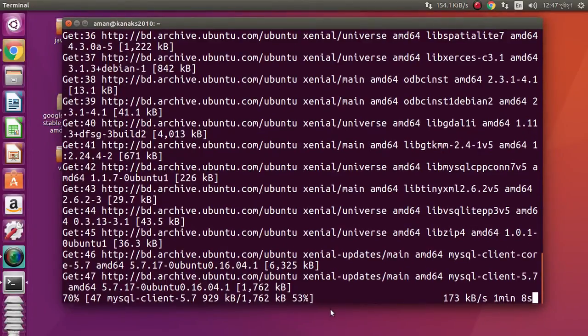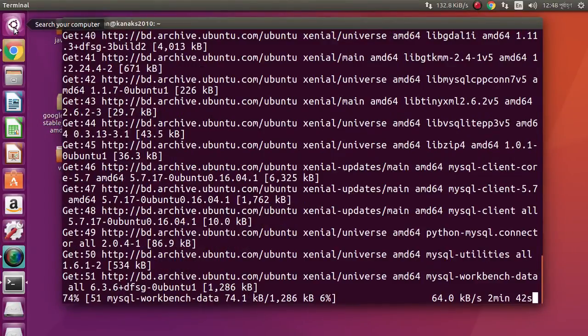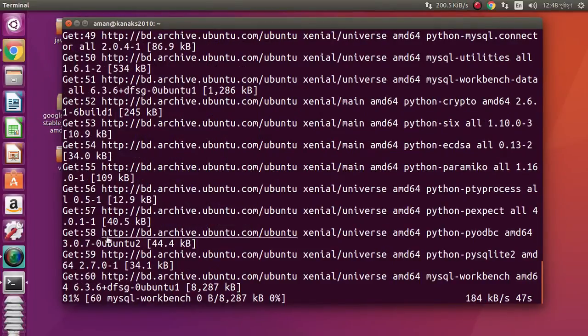After installation, we can open MySQL Workbench by clicking on the search bar on your computer and typing 'mysql' — it will automatically show MySQL Workbench. 78% done, 80% done.